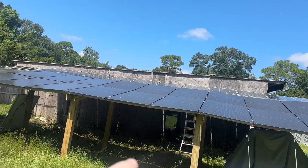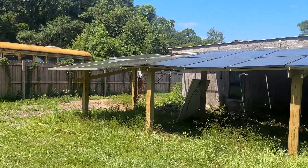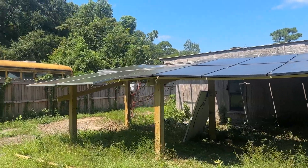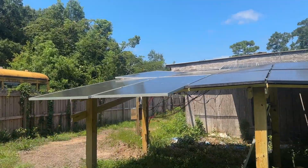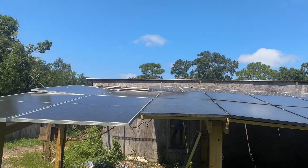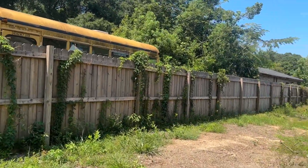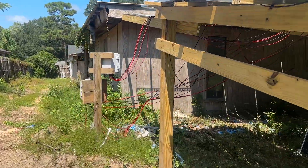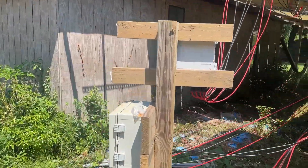I got the panels in the front middle off Facebook Marketplace, so they are a couple years old. I got the big ones on the end from Battery Evo, and then I got the new ones in the back off Facebook Marketplace too, from a new seller.